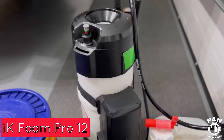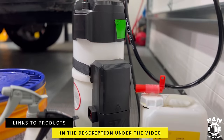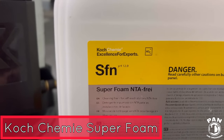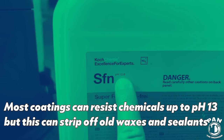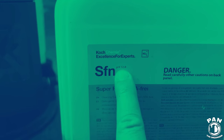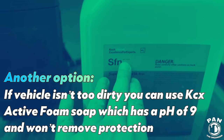First up we have an IK Foam Pro 12. We have one gallon of water with about three to four ounces of soap in here so that way we can do a foaming pre-soak of our vehicle before we even turn on any of the water. In our Foam Pro 12 we have Super Foam Soap from Koshemi. This is a slightly higher pH soap. Most ceramic coatings can actually withstand chemicals up to around pH 13, and when you dilute this it will lower it closer to around pH 10.5–11. But if you're nervous, you can always use their active foam soap which is a lower pH.